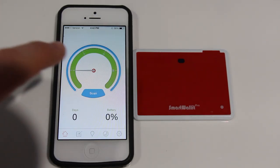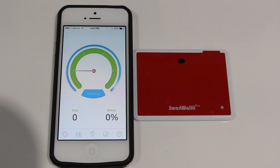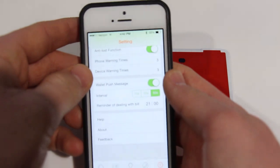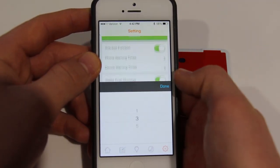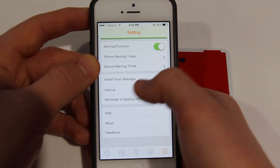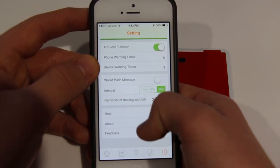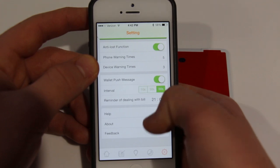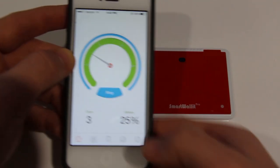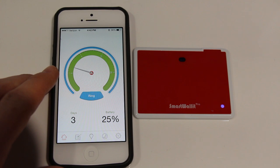When you first get your Smart Wallet, you click the connect button in the app — there's nothing you need to press on the Smart Wallet itself. It will automatically recognize it. You have a battery life indicator, which is a really good thing they included, and it tells you how many days your Smart Wallet has been with you or something like that. It gives you a battery percentage, which is useful. You can change how many times it notifies you, whether it sends push notifications, choose the intervals, the distance at which it notifies you, and see the device ID.